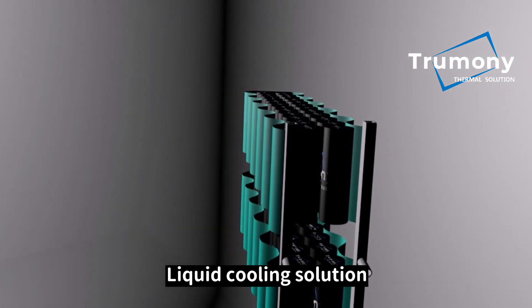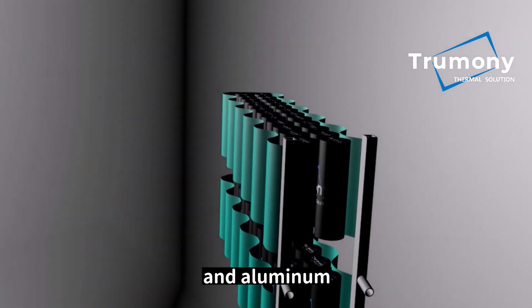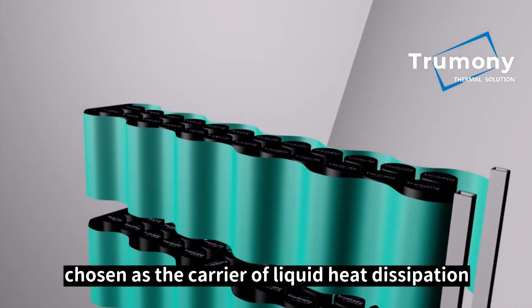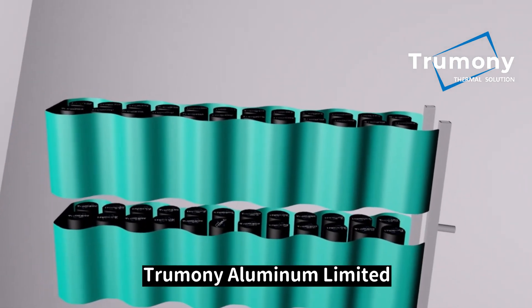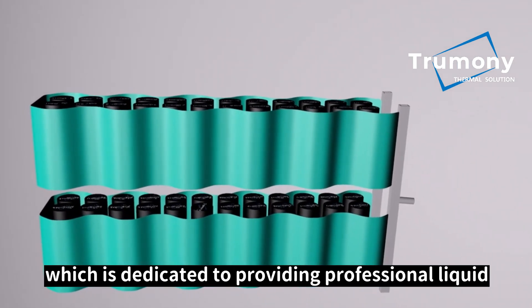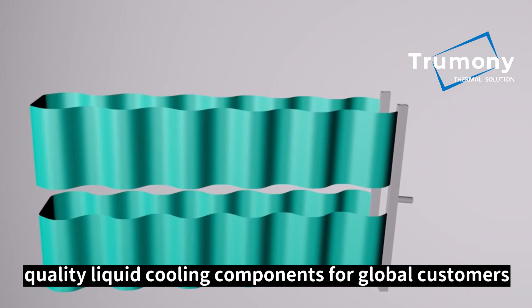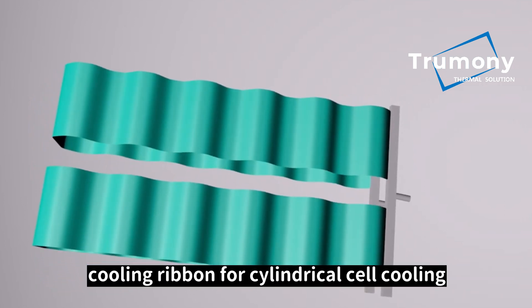Liquid cooling solution has extraordinary heat dissipation performance, and aluminum, owing to its good thermal conductivity and cost performance, is usually chosen as the carrier of liquid heat dissipation. Trumany Aluminum Limited, which is dedicated to providing professional liquid cooling solutions and superior quality liquid cooling components for global customers, has launched a specific cooling ribbon for cylindrical cell cooling.